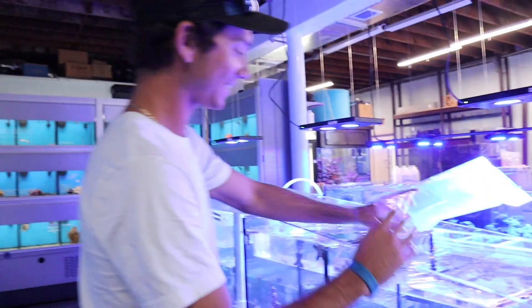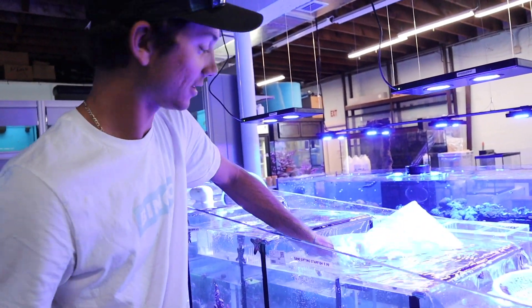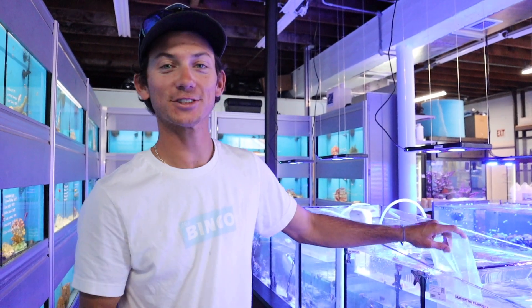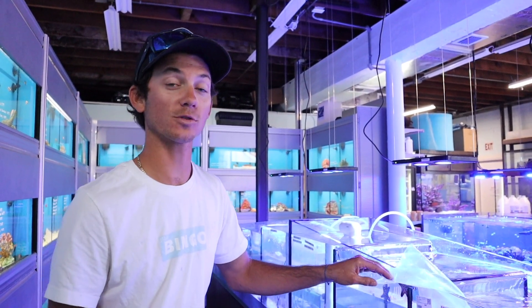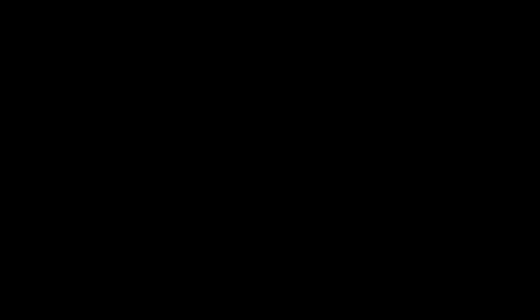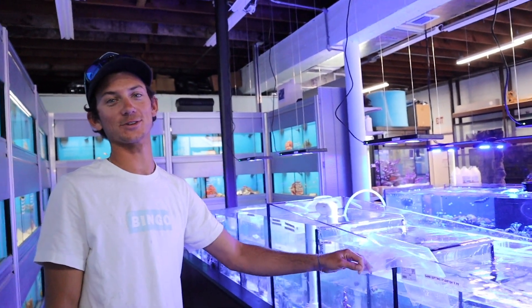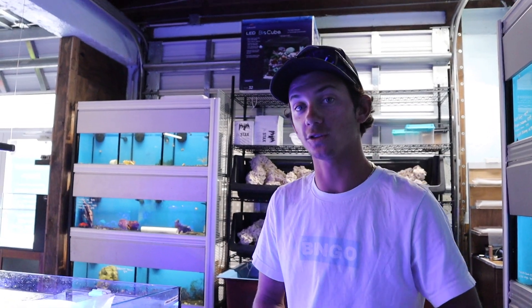Or that one — honestly that's what I was thinking, a rock starfish, because he's a rock star. I do have a chocolate chip starfish and people say that they eat corals. I have a couple corals in the big tank and they have not eaten any yet. So I have a chocolate chip starfish in the big tank and people tell me that they eat corals.